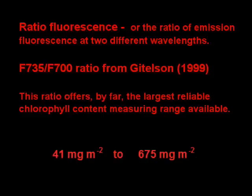Until now, the cost of ratio fluorescence systems has been prohibitive. OptiSciences's engineers have solved this problem. After reviewing the research and testing various samples, the 735-700 ratio from Gitelson 1999 was chosen as the best solution.